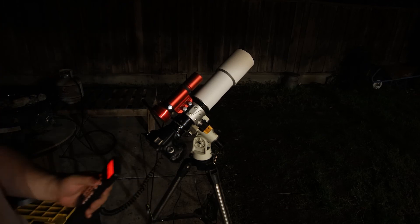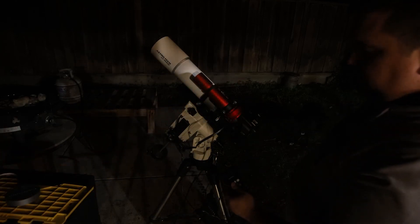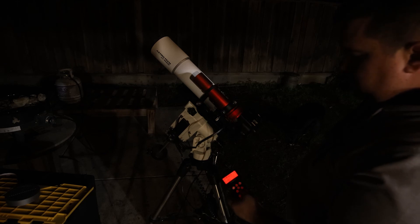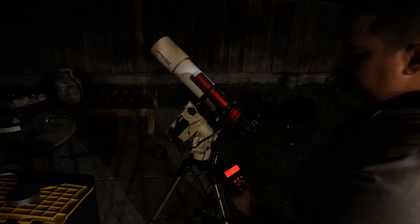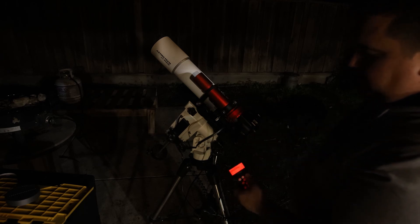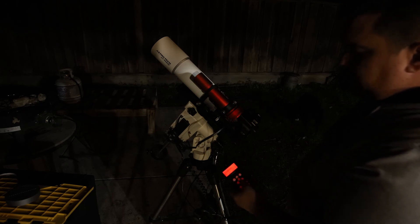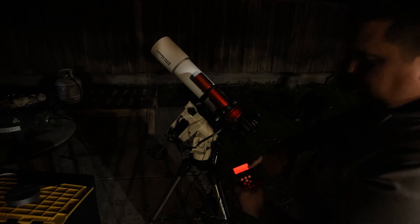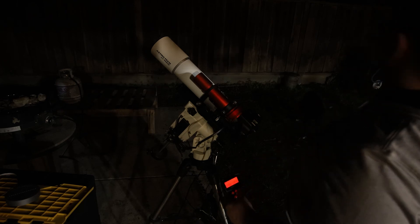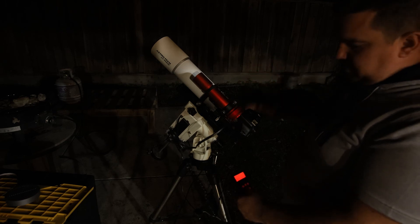It's that easy to do a one-star alignment. Once aligned, go to menu, then Select and Slew. There are a number of options — tonight I'll be shooting the Orion Nebula, so I'd go to Messier catalog, type in M42, click enter, and it'll automatically slew to it with minimal error, though some small error is possible.